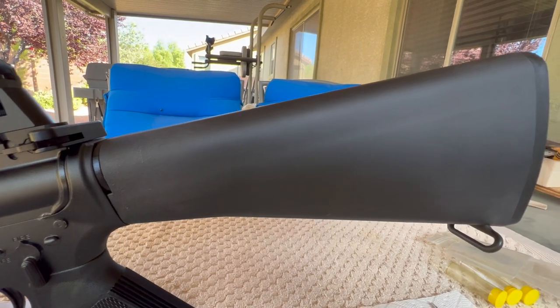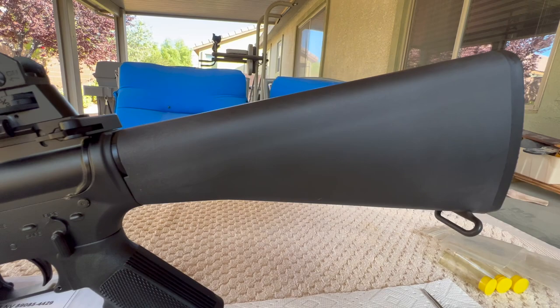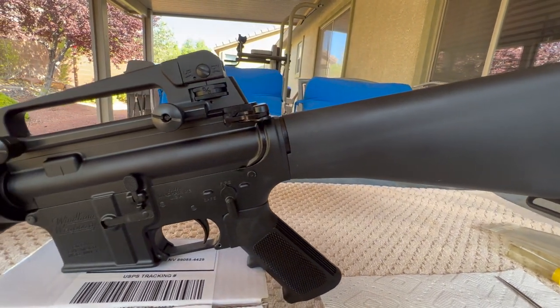I had a little issue with the lower — it was a pretty egregious blem that they sold me for full price, but we won't get into that in this video.